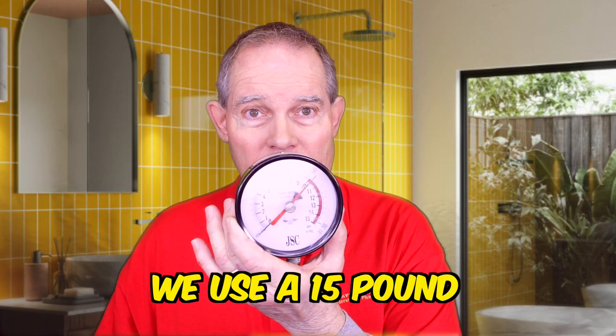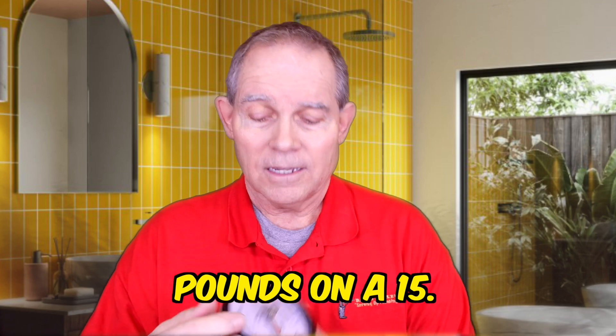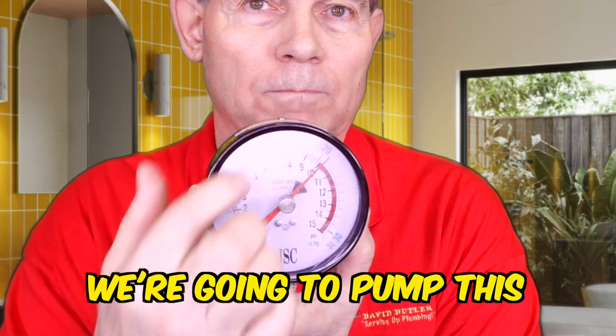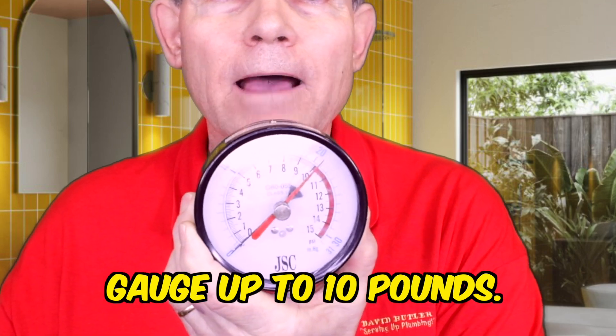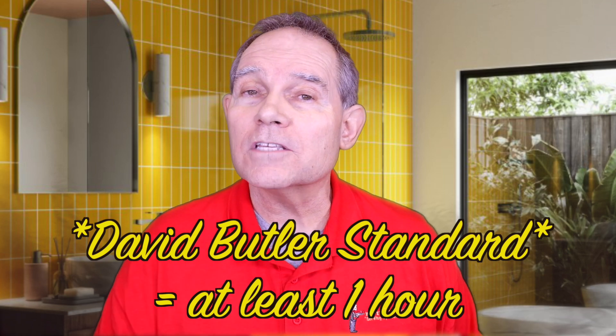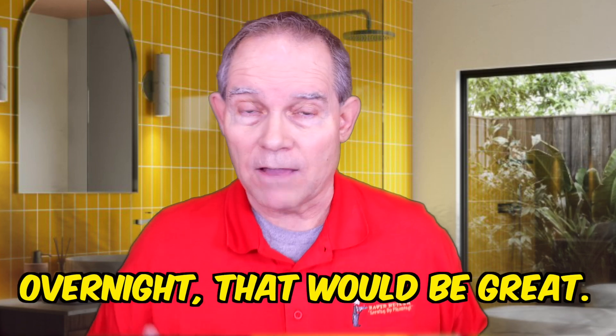For two-pound hybrid systems, we use a 15-pound gauge and test at 10 pounds. As you can see, the dial is set to 10 pounds — we pump it up to 10 pounds. How long do we watch it? One hour. Even though the code says 15 minutes, the David Butler standard is one hour minimum. If you can leave it overnight, that would be great.